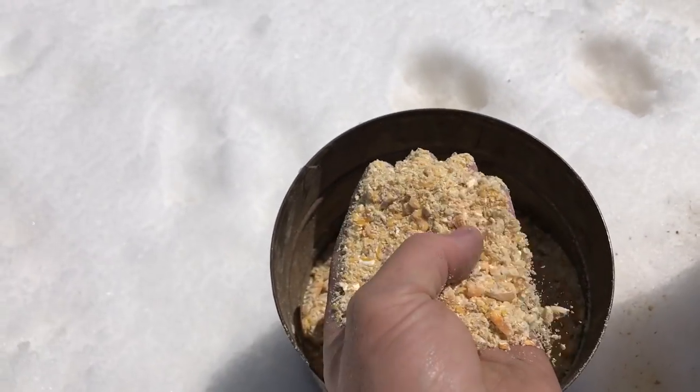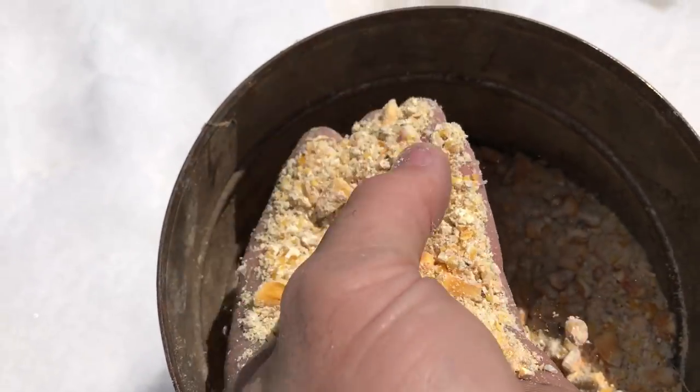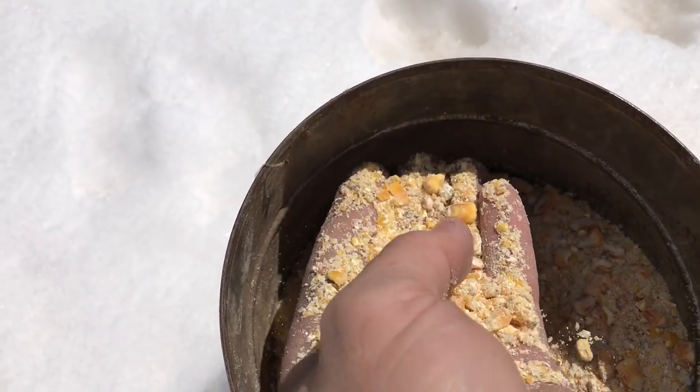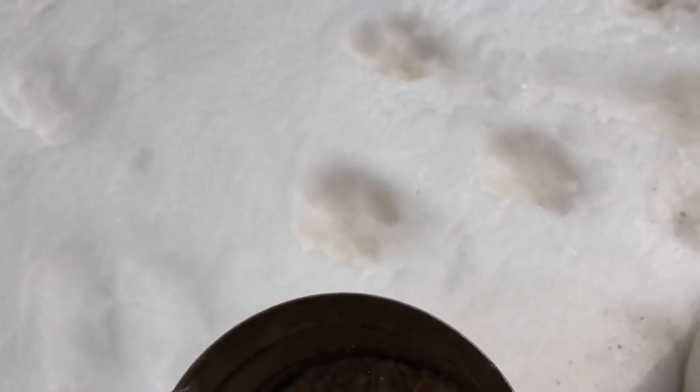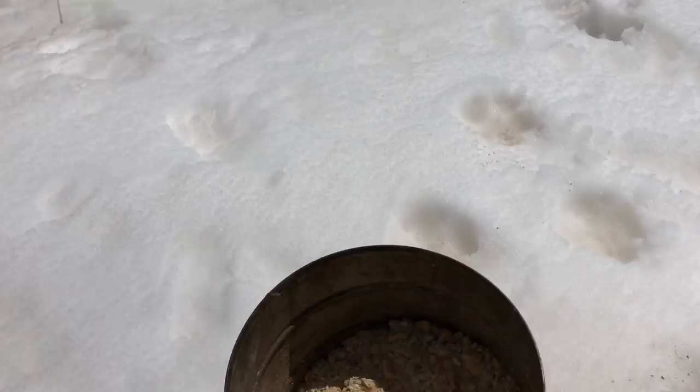Here's what I got — this is our original grind. As you can see, there's quite a bit of fine particles in there, a few whole kernels, but a lot of fines.